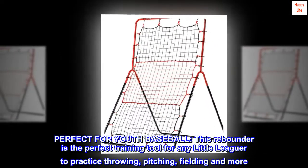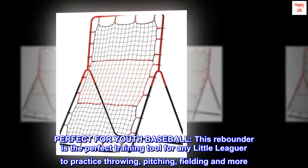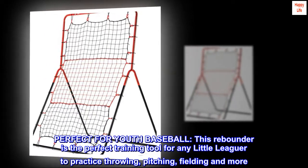Perfect for youth baseball. This rebounder is the perfect training tool for any little leaguer to practice throwing, pitching, fielding and more.